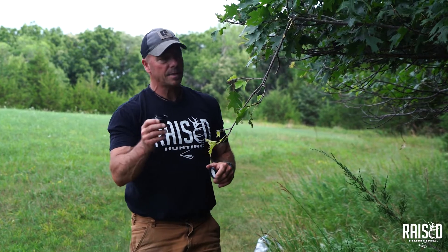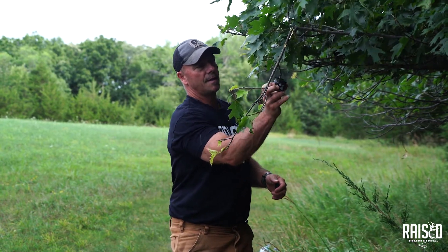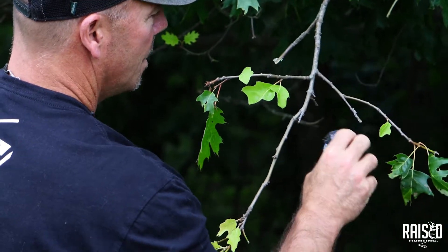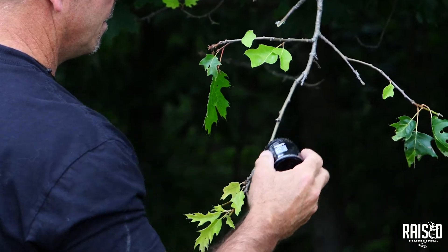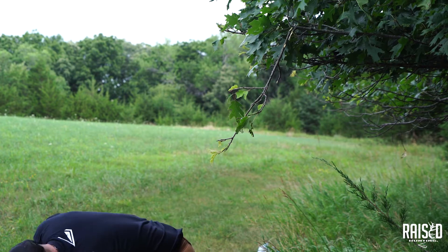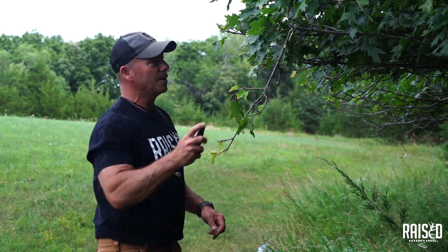I take the Scrape Attic paste and slip it over some of the limbs I've broken off. You don't need a whole lot — just enough to see a little on there. Then I take a little bit of the spray. Make sure you get upwind — you don't want to be standing downwind.